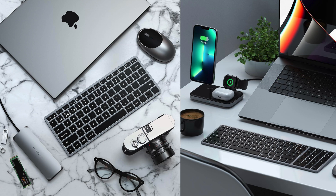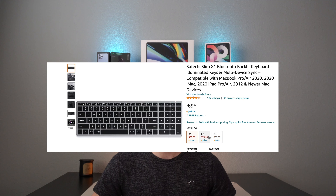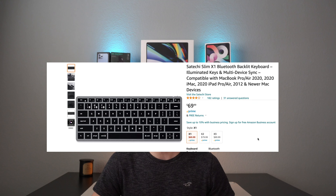Moving on to the last thing for our setup, we need to find a good wireless keyboard with a remaining budget of $70. I looked at all kinds of keyboards including the Apple Magic keyboard and Logitech keyboards, but a lot of them are super expensive and some don't even have backlit keys. Luckily, I checked out Satechi's keyboards and they actually have a backlit wireless keyboard for $70 on Amazon. It's a smaller option, but it's almost exactly the same size as the keyboard on my MacBook Pro, so it'll work out perfectly.